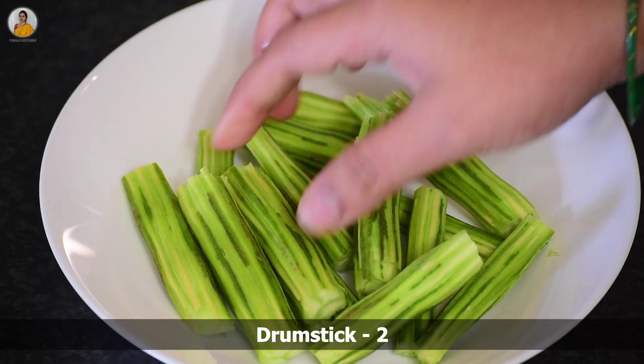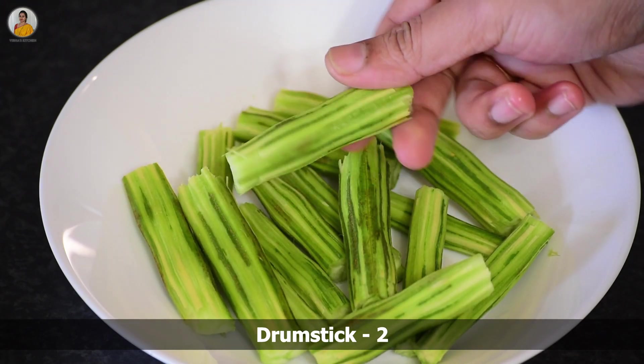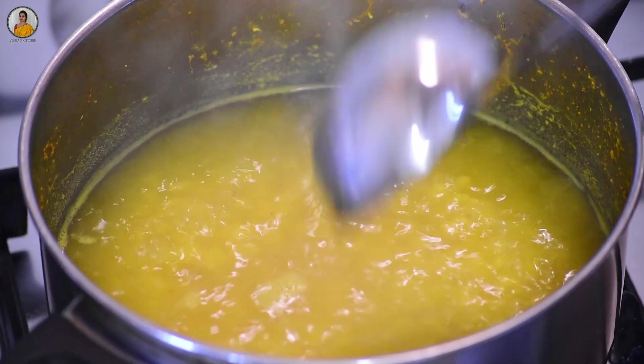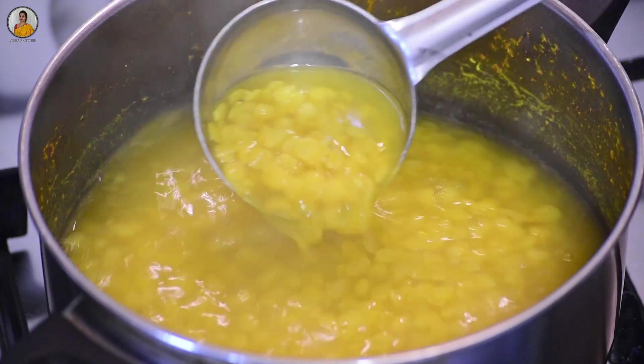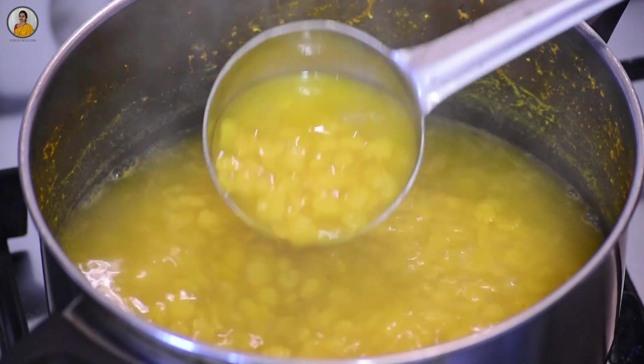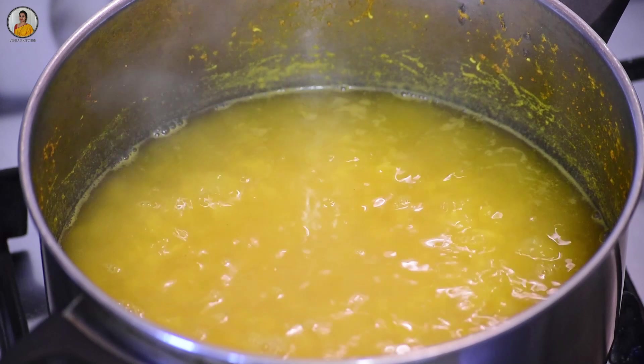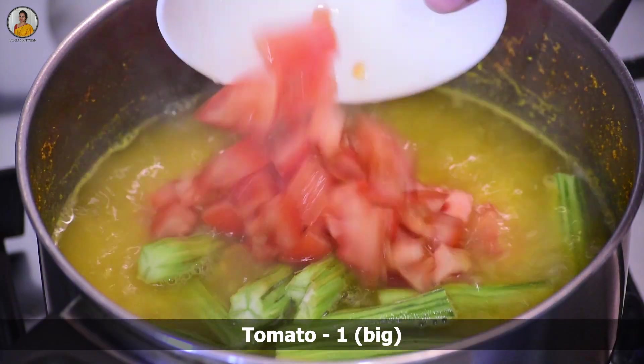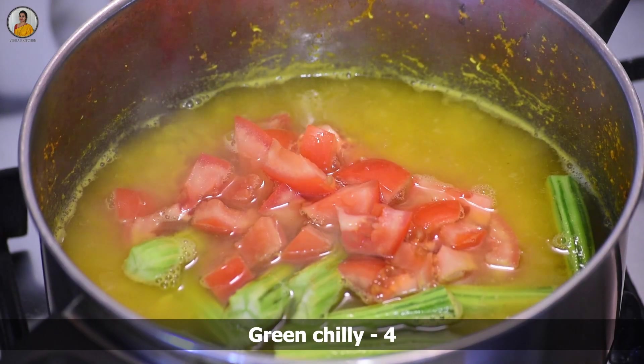Here I have taken two drumsticks which are cleaned and kept aside. Let's check our dal. As you can see, our toor dal is almost cooked. At this stage, add the drumsticks and mix along with one tomato and four green chilies.